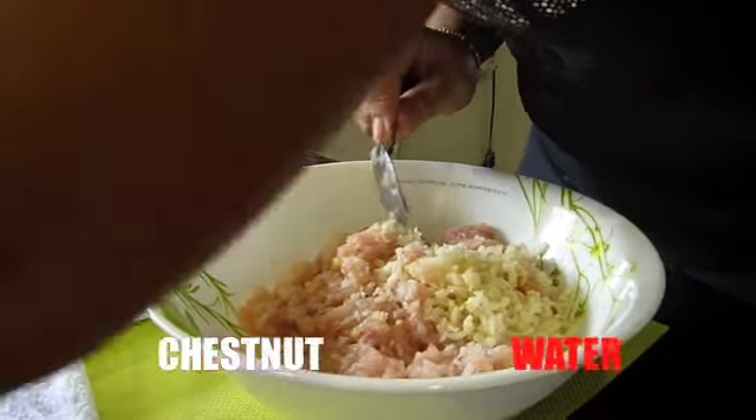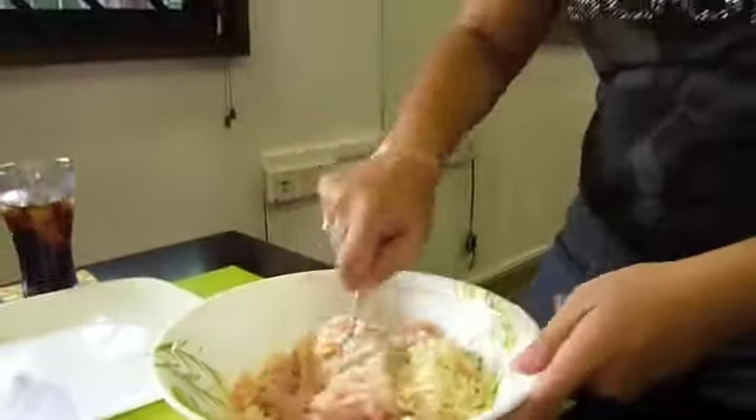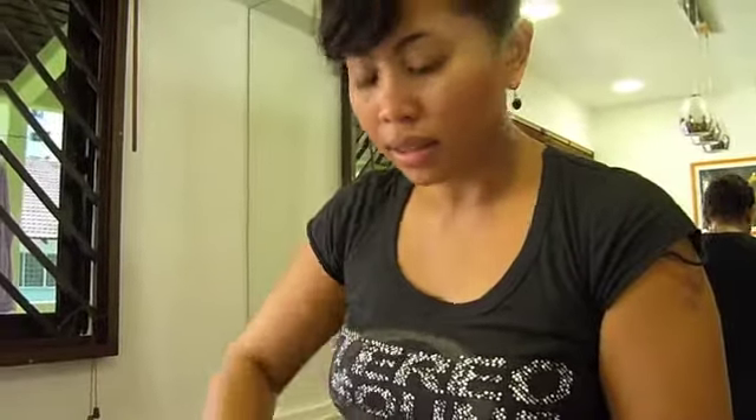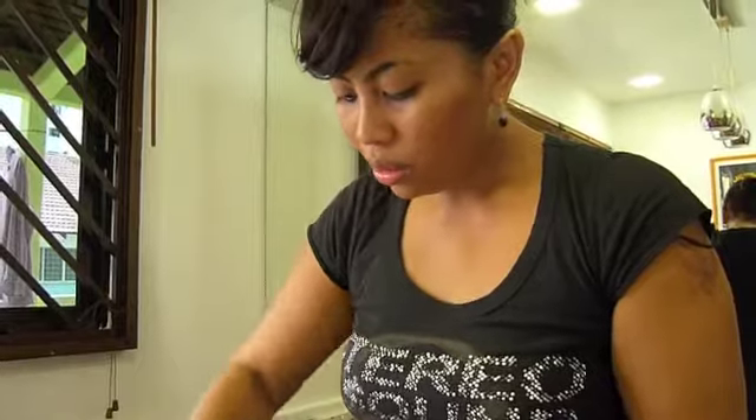Why do we use water chestnut? Water chestnut is actually to produce some kind of milky taste to the wonton. And it also brings the fragrance of the wonton itself, enhancing the smell of the wonton itself.